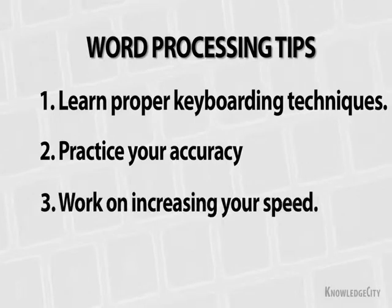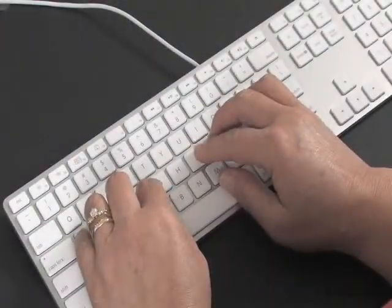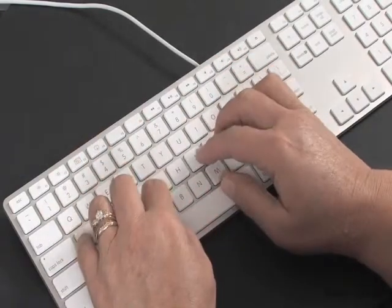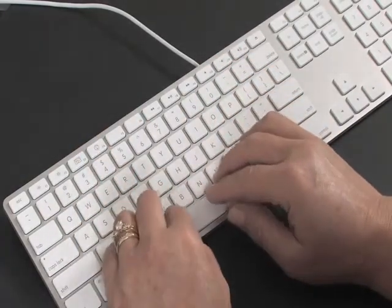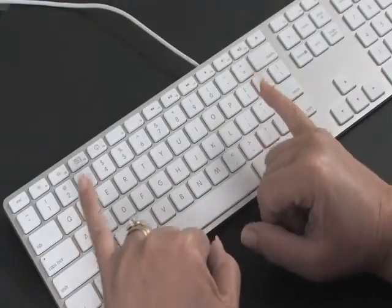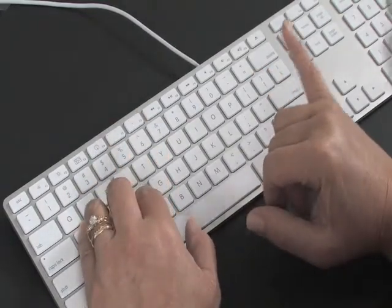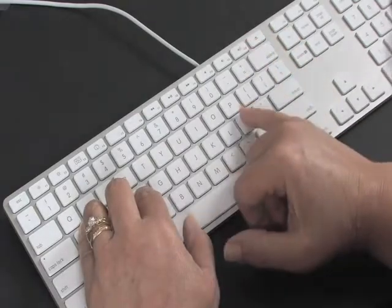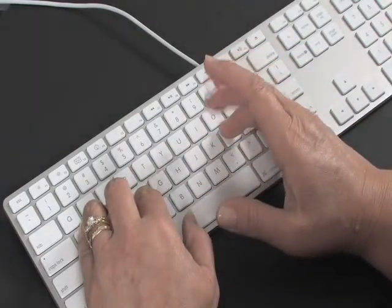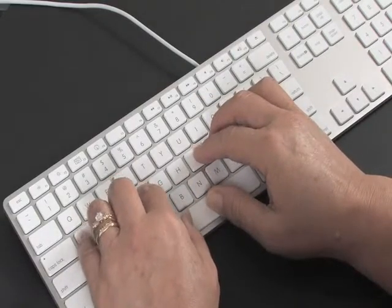It's important to keep your hands in the correct position, with your fingers lightly resting on the correct keys of the home row. The home row is the middle row of keys. Your left pinky starts on A, going with S, D, F, and the right hand pinky starts on the colon button, going with L, K, and J. Your two thumbs rest lightly on the space bar.